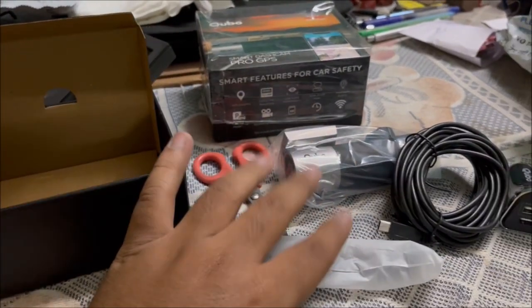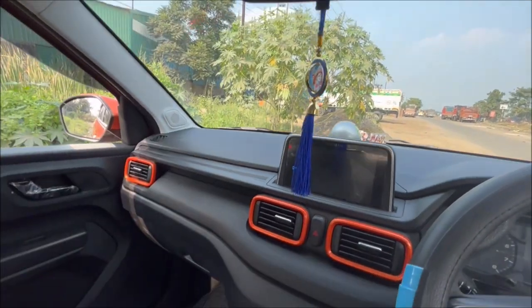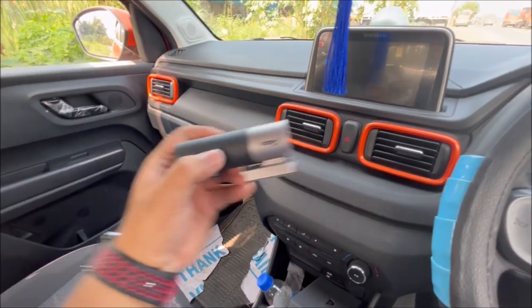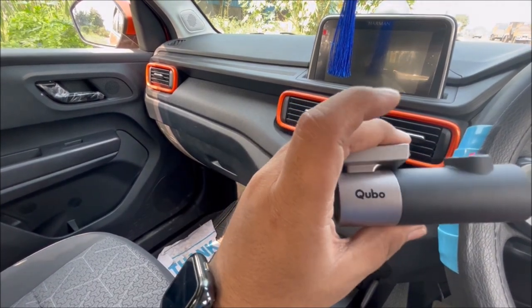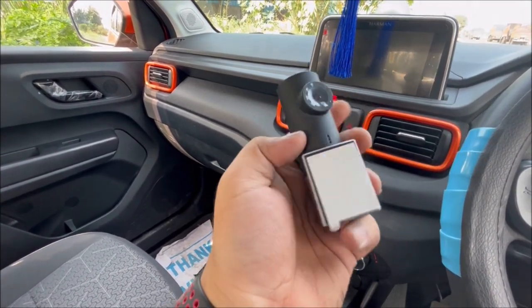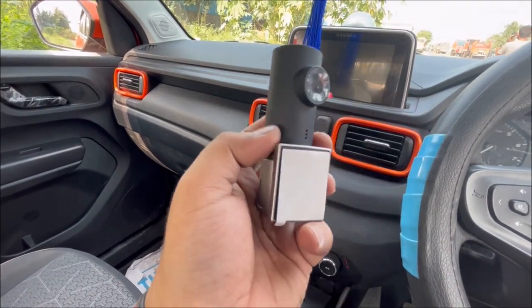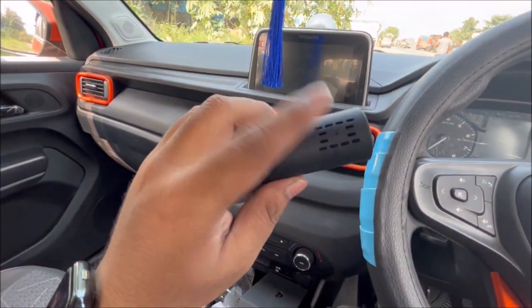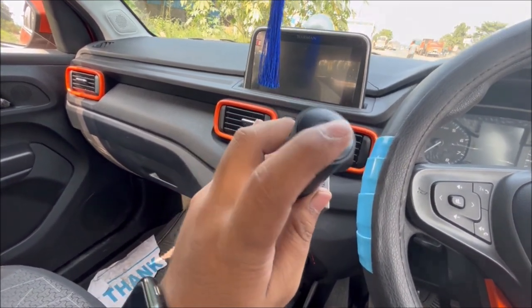This is all about the unboxing part of that dashcam. This is a GPS model, so there is a GPS antenna here, and this is an internal mic for voice recording. There is also a speaker — it will say things like 'recording started' or 'GPS signal lost.'